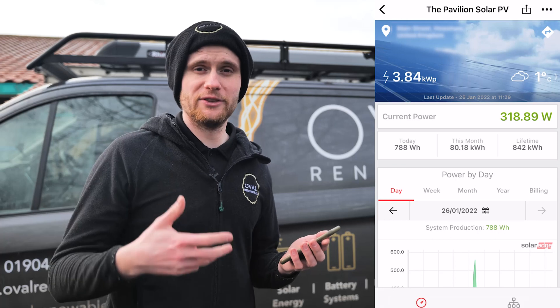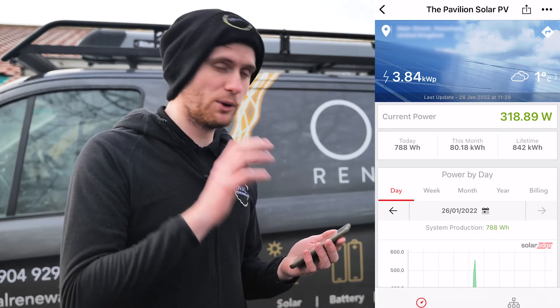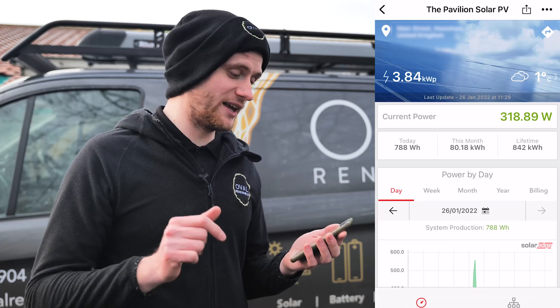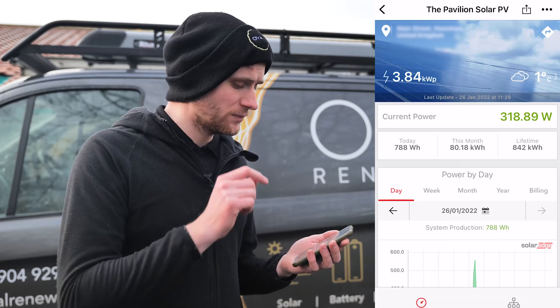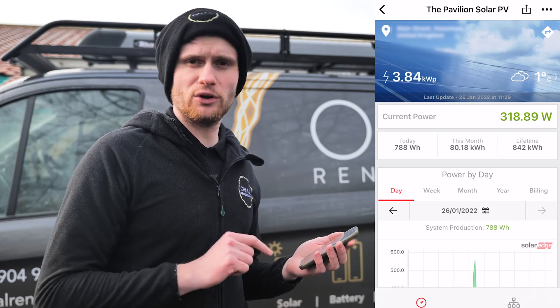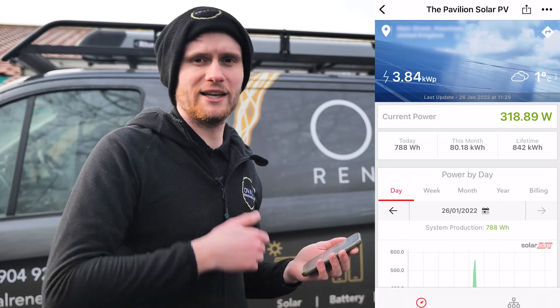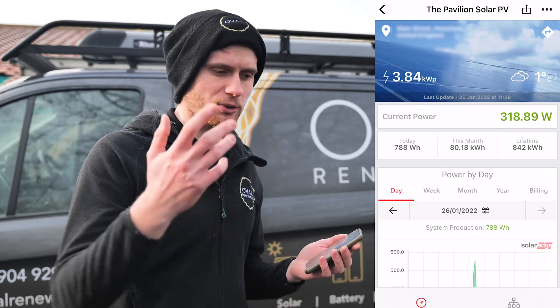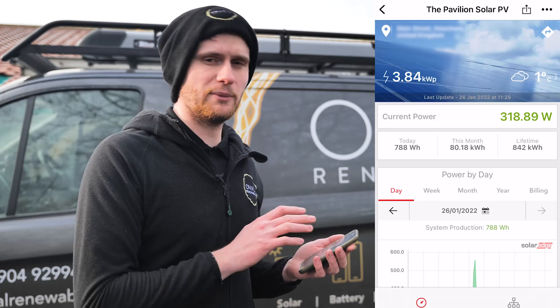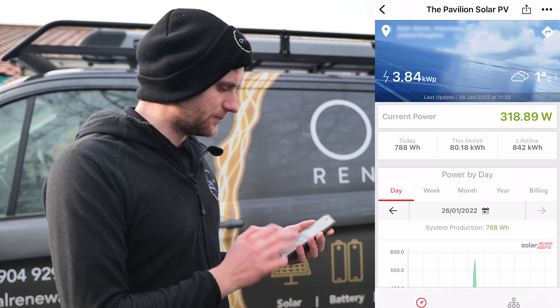So we've had a look at the physical equipment installed here. Let's have a look at the app and the monitoring you get with this system, because that is one of the best things about SolarEdge. I'm going to show you the iPhone app, but you can get this on Android, on your tablet, iPad, Android tablet, desktop, laptop — all this information is available on whatever device you've got. Let's dive into it.